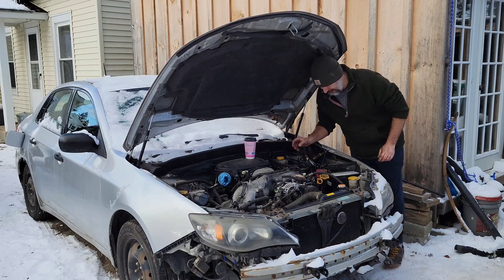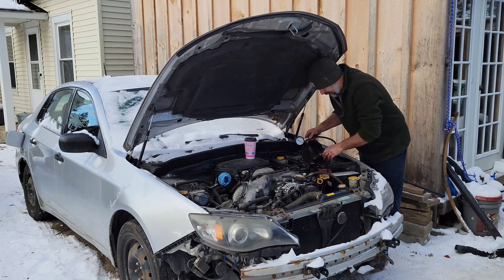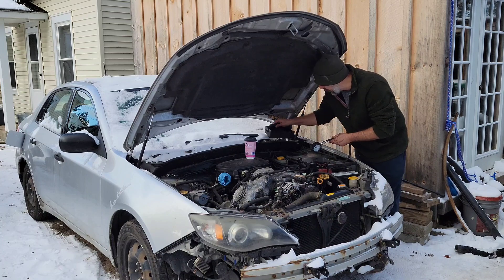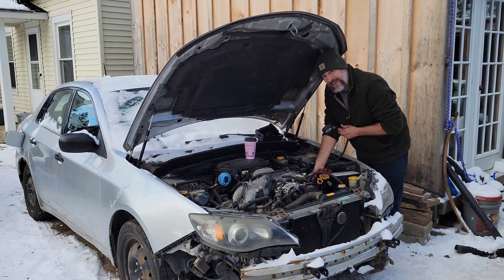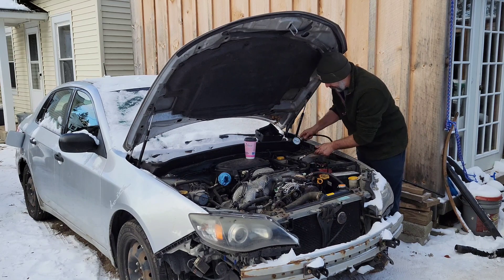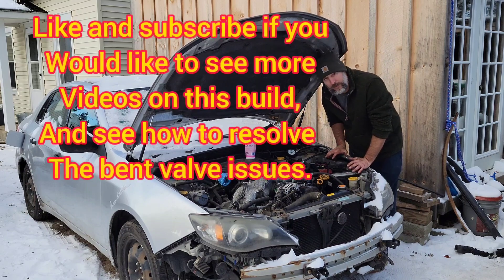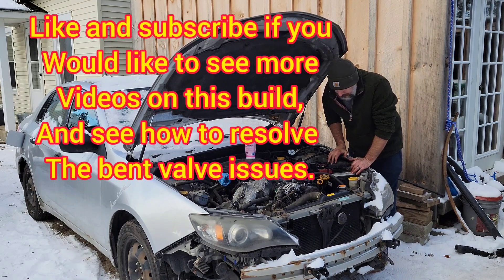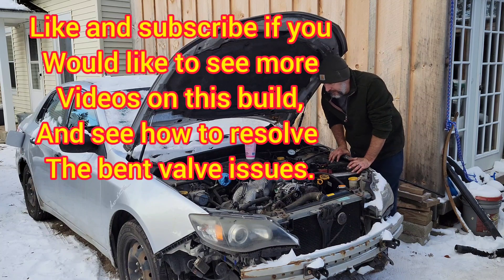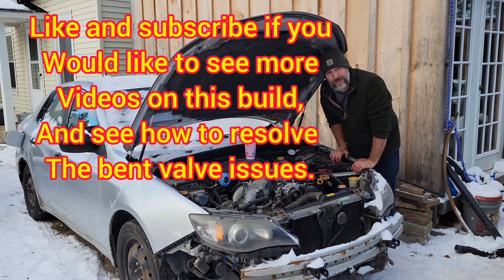After that very promising test in cylinder number one - 210 PSI - all of the other three cylinders likely have bent valves. Regardless, we've got to pull both heads, either rebuild them, swap them out completely if I can find a decent set of heads, or pull the whole motor and put something else in. See what happens.